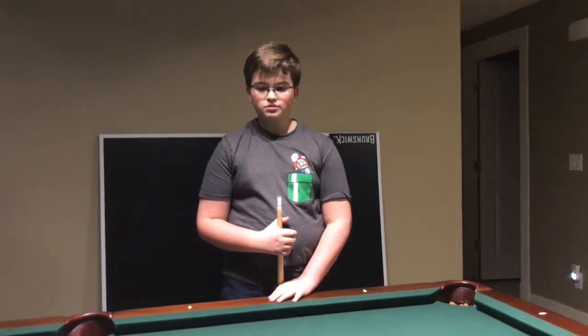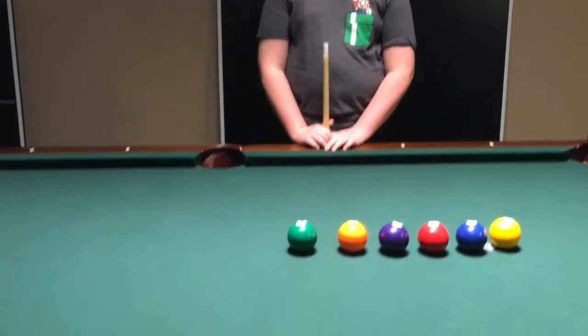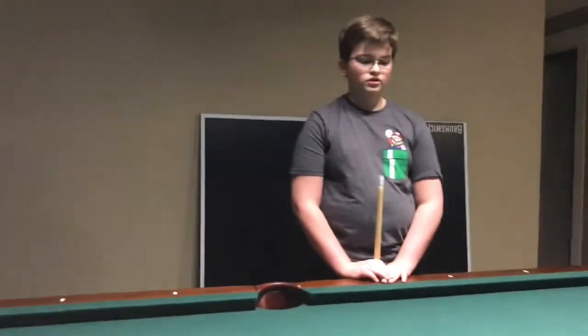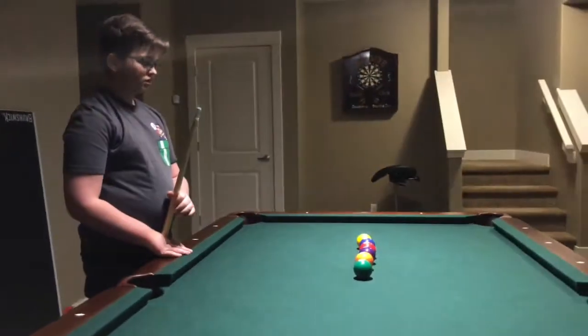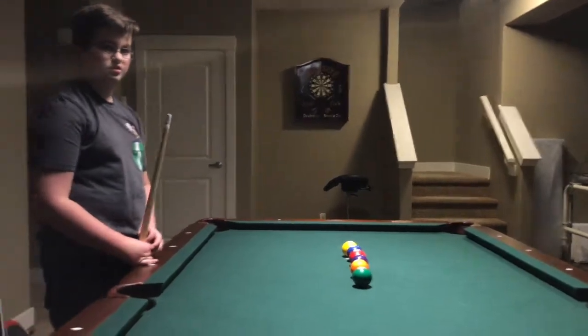You will need to start from the 6 ball aiming into the west pocket. Aim all of your balls into the west pocket, starting with the 6 ball, to the 5 ball, to the 4 ball, to the 3 ball, to the 2 ball, to the 1 ball.